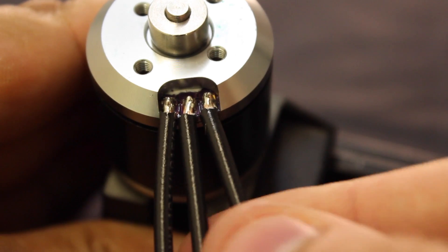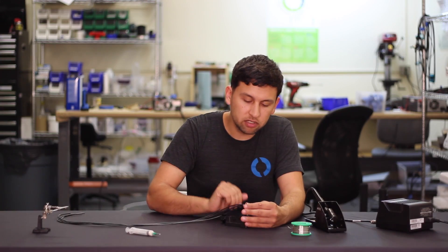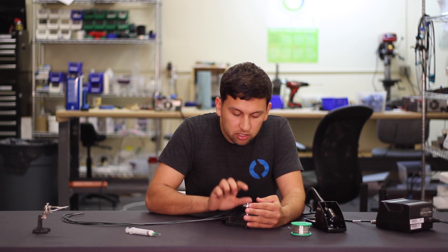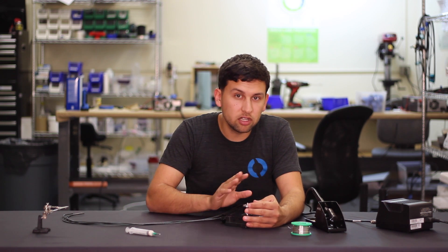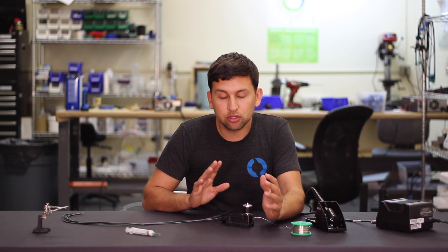When you're done, you just want to wiggle each wire and make sure that the solder connection is solid and that nothing's loose or going to break off. Definitely want to do that before you seal it. You also want to look at it carefully and make sure that none of the connections are touching. It's actually a good idea to run the motor with a speed controller just to make absolutely sure before you seal it.